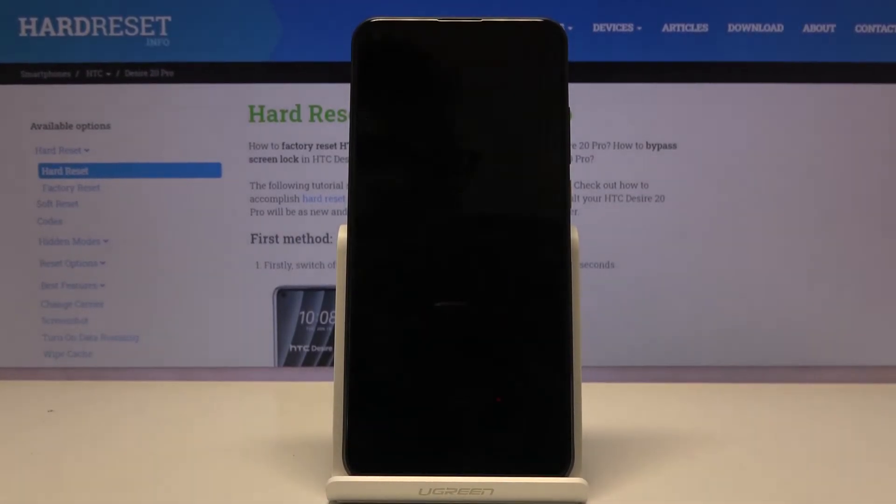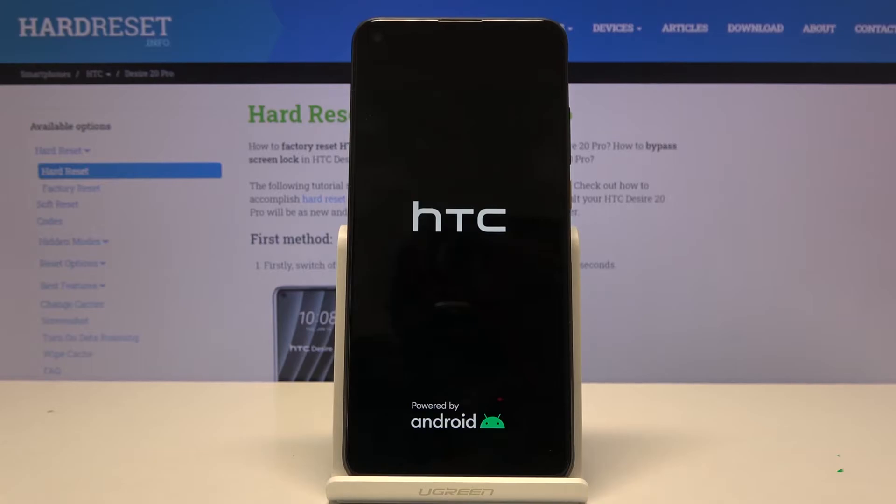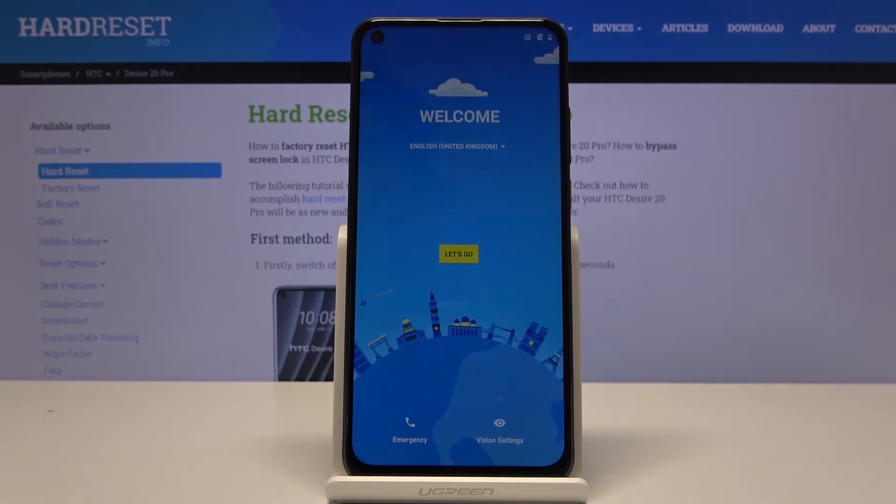Now this will take a minute or so, and once it's finished we should be greeted with the Android setup screen. As you can see, the process is now finished and you can set up your device however you like.